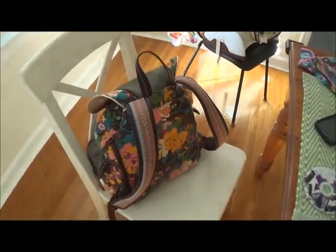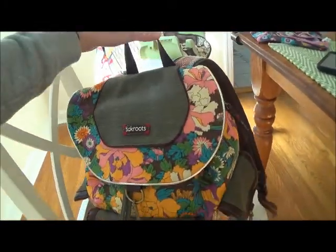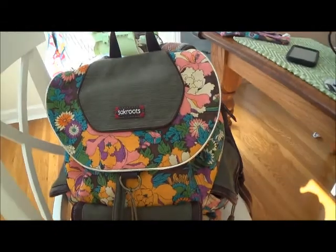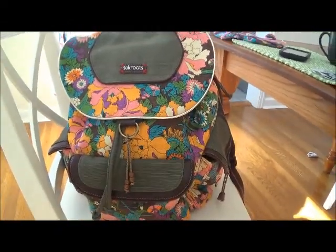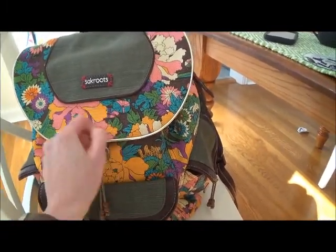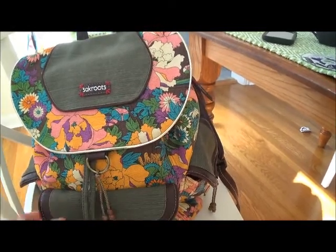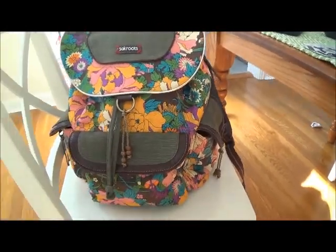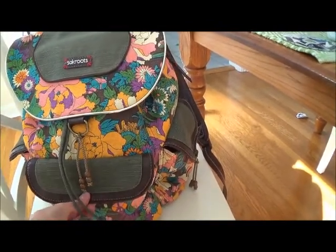So here it is. The brand is Sack Roots and it's the same company as the Sack you've heard of. It's canvas but it has this awesome print on it, so it's really thick, heavy-duty material. It definitely keeps its shape really well, and I have it loaded down so it's really kept its shape.